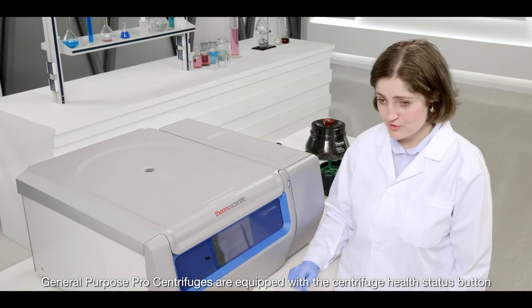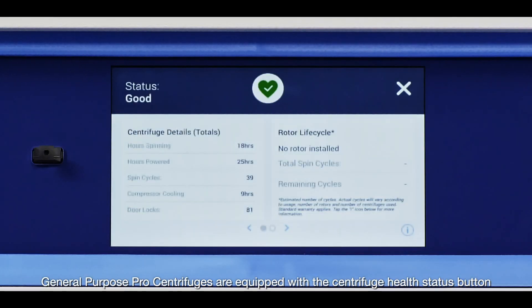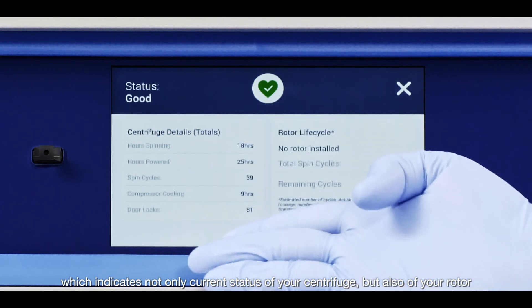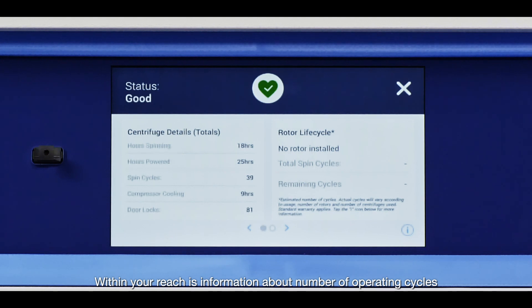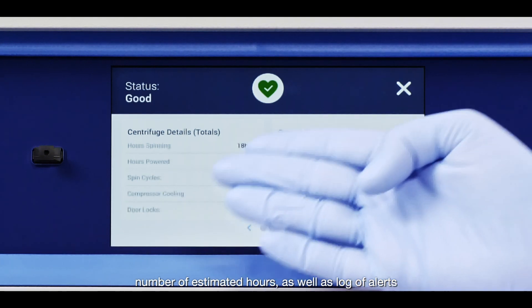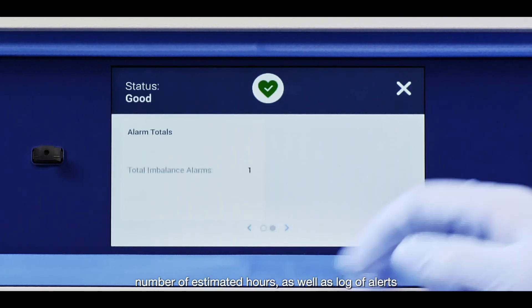General Purpose Pro centrifuges are equipped with the centrifuge health status button, which indicates not only the current status of your centrifuge, but also of your rotor. Within your reach is information about the number of operating cycles, number of estimated hours, as well as a log of alerts.